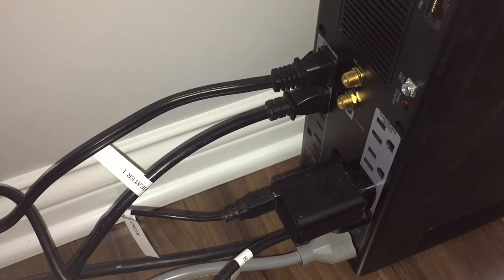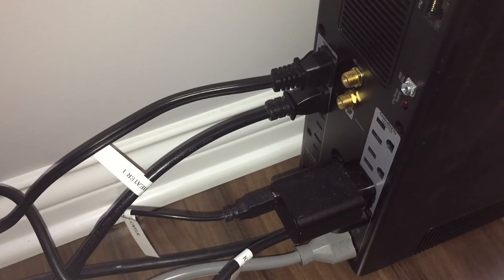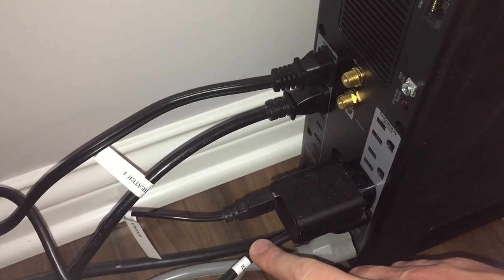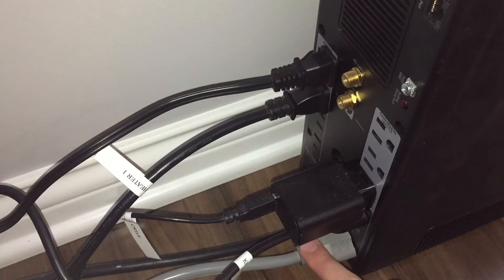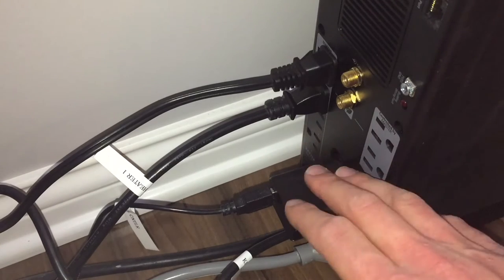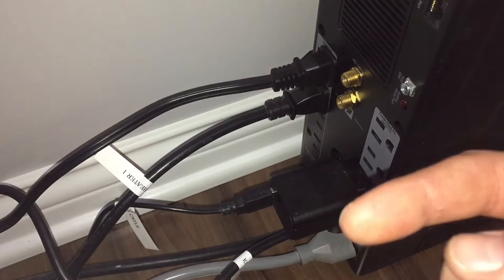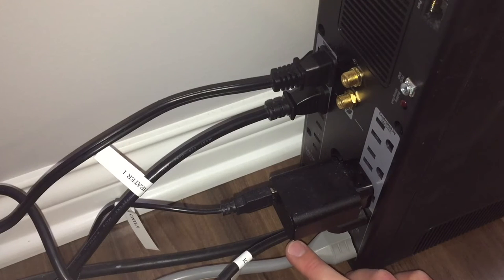Taking a look at the back of the battery backup, you'll notice there are multiple outlets. The outlets on this side run on battery power, and the outlets on this side are surge protector only. On the surge protector only side I have my Kessil light, the spectral controller, and a surge protector inside my cabinet. These are surge protector only because I don't need to turn the Kessil controller and Kessil light on and off on their own.